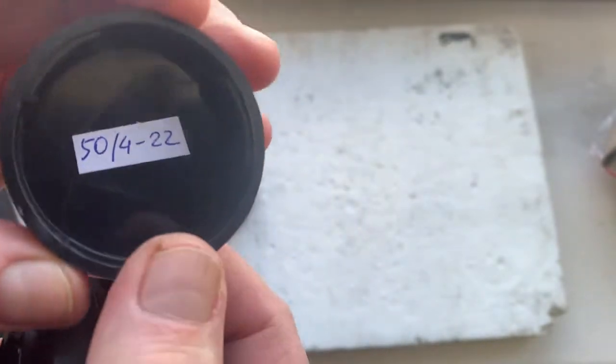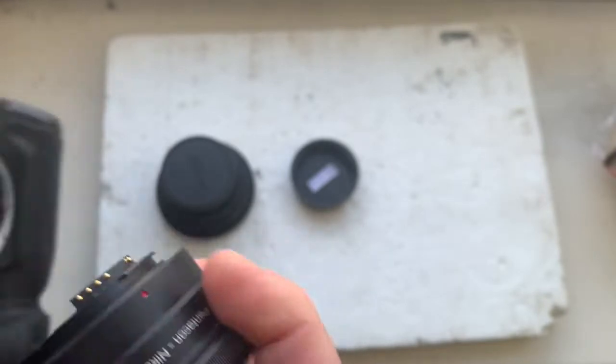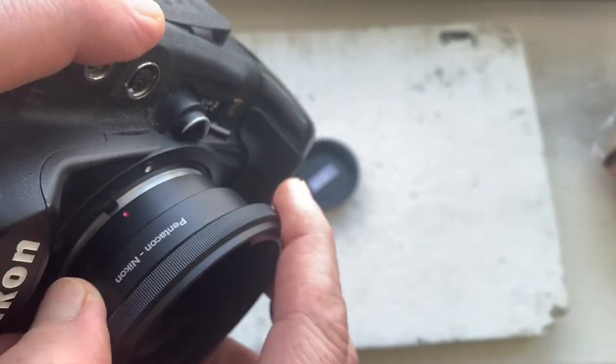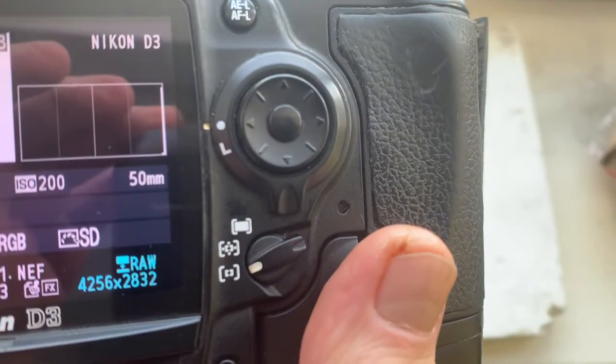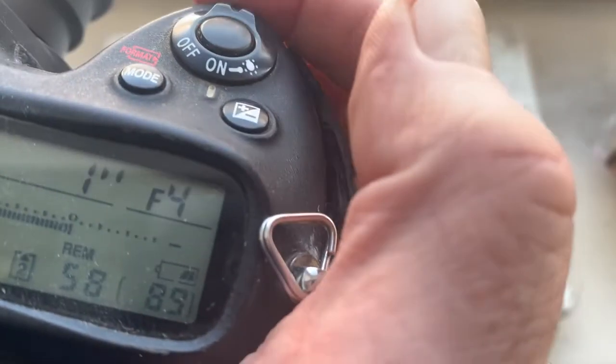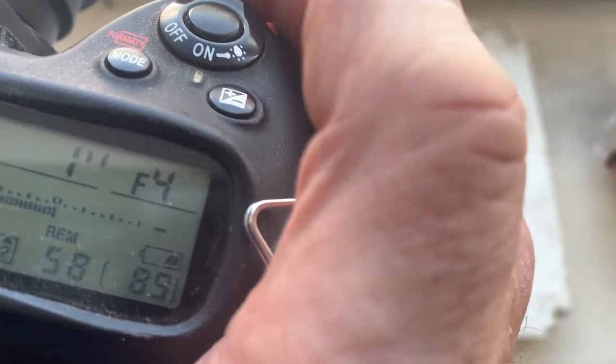Adapter number two — I'll check. This adapter pre-programmed focal length is 50 millimeter. Aperture range from 4 to 22. Focus trap mode is off.